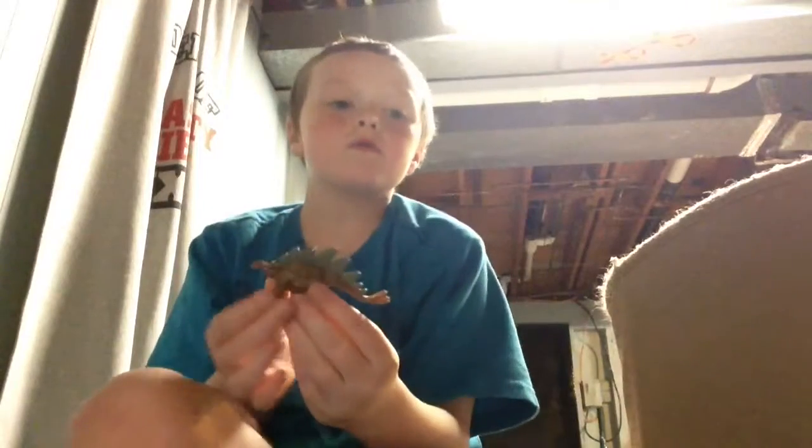This is part 3 of the Dinosaur Box Minis. Here's Stegosaurus. It lived in the late Jurassic period.